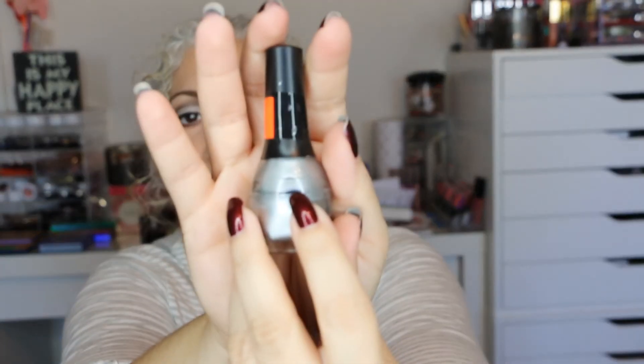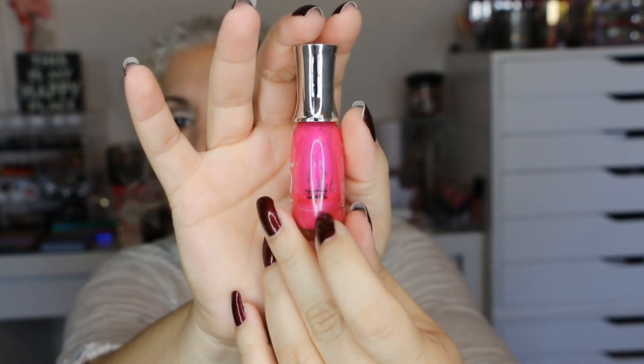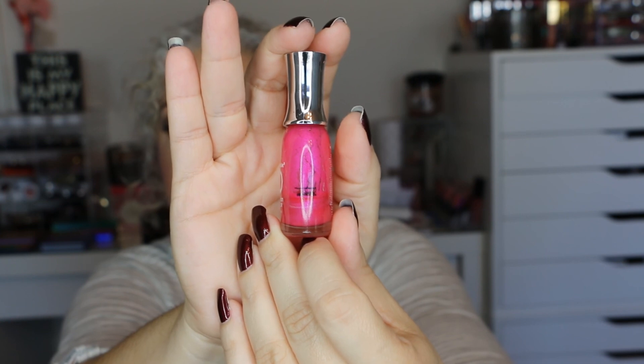This one is by Revlon — Sugar Plum — and it has basically the same progress from last time. Then this is Vinique in the color Reels of Fun. I started with the full bottle, this was one update, and this is where I am now. My last one is probably the second one where I made the biggest progress: Sally Hansen Digital, which is like a hot pink color. I love this color — I started with a full bottle, this was one update, and this is where I'm stopping.